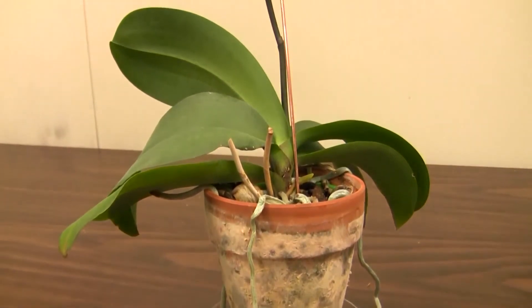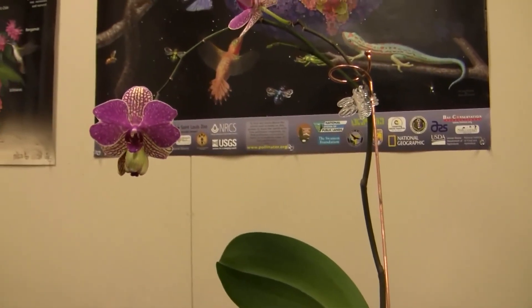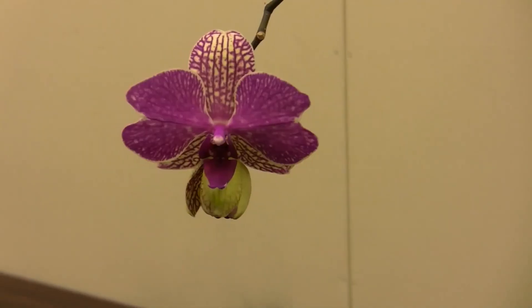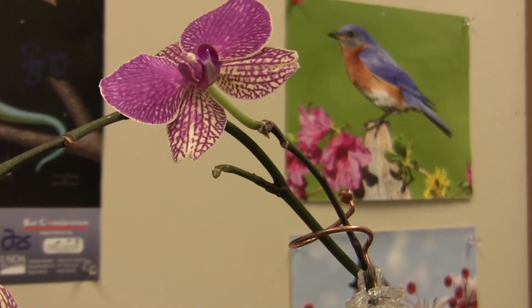Some people have problems reblooming them, but basically if you take them outside in the summertime and let them get a little brighter light, then leave them out a bit longer so they get some cool nights — that initiates flower buds — and then bring them back inside before it gets too cold in the fall. And that's about it. Very easy to grow and very easy to enjoy.